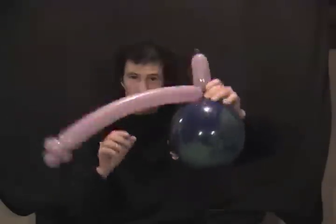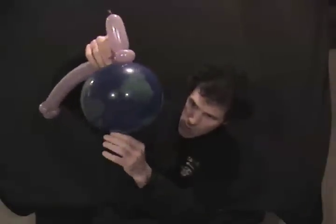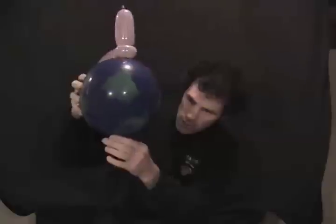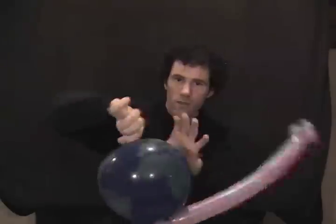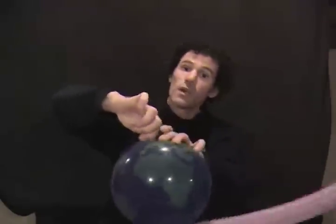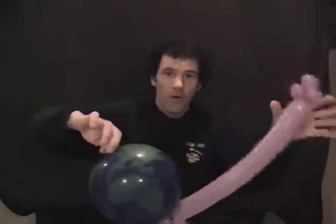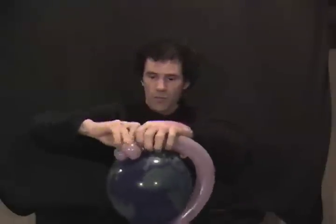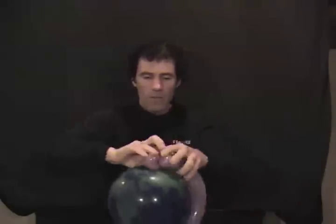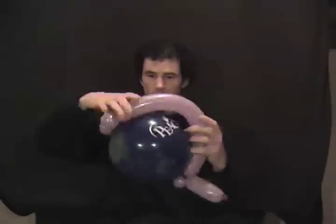We're going to use that P twist that's inside the balloon. Come down to the balloon and pinch it to find where the P twist is — give it a little shake because it tends to fall to the bottom. As soon as you find it, hold onto it and give it a twist. Take that little piece of balloon and wrap it around your ear twist a couple of times, which will lock it down and keep your globe nice and neat.